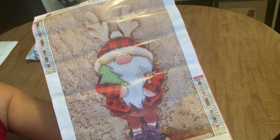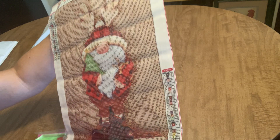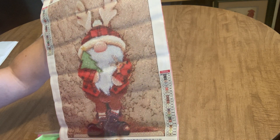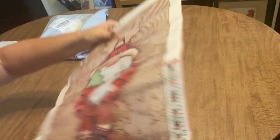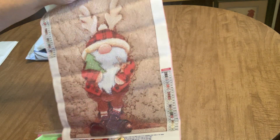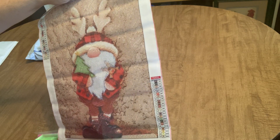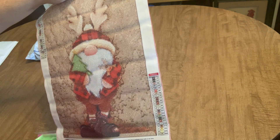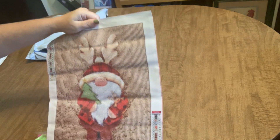That mottled background gives it definition and a little bit of a 3D effect when it's finished, and the image is going to pop off the canvas a little bit more. So you're not going to have a lot of multi-placing — you can see there are all different symbols in the background, which I love. I like a good mix of color blocking and confetti, and this painting gives me that chance all in one because we do have some color blocking down in his beard and hat.